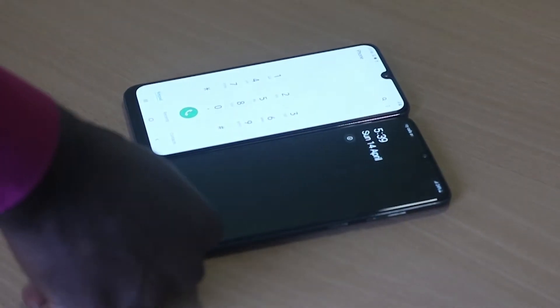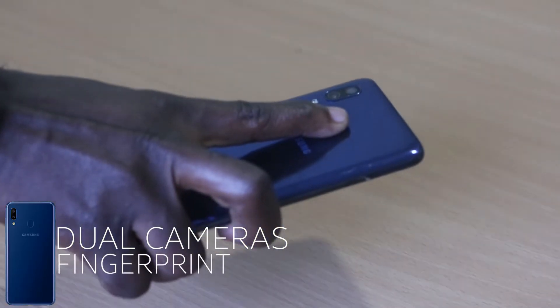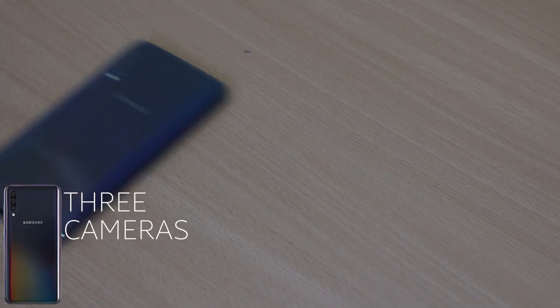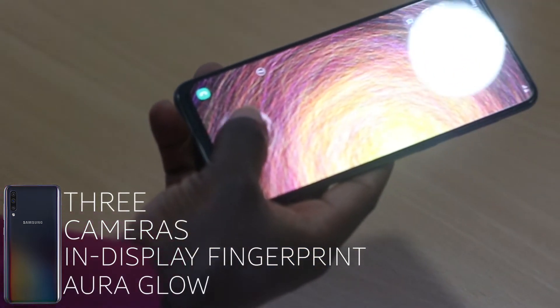The A10 has a single camera. The A20 has dual cameras and a fingerprint scanner on the back. The A50 has three cameras, an in-display fingerprint scanner, and a colour similar to the Aura Glow on the just-announced Note 10.